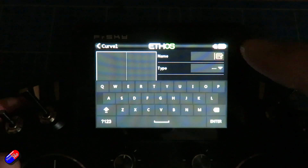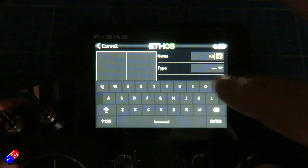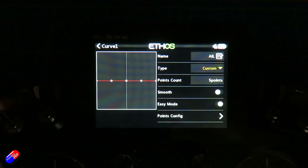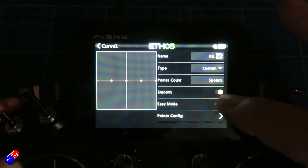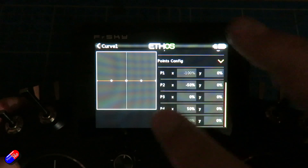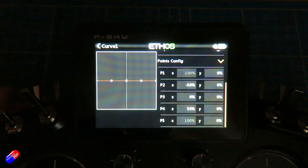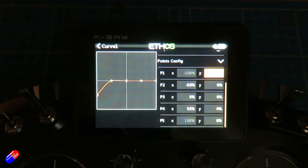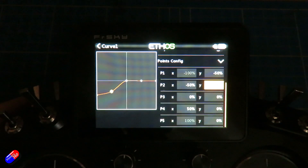So if we come out of here and go into the curves, we can actually add one. Let's add a curve — we'll call it 'ale'. We'll press enter. The type — we'll just put a simple custom curve. We'll make sure smoothing is on and easy mode is turned on. As we scroll down, you can see at the moment it's just a simple red line, but we can actually change things. So let's make one of those lines — we'll have that as minus 50, the next one down as minus 25, and keep the middle position as zero.